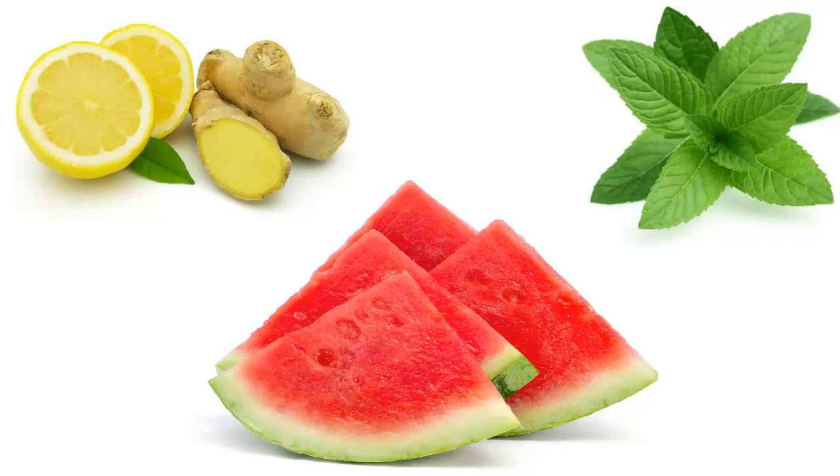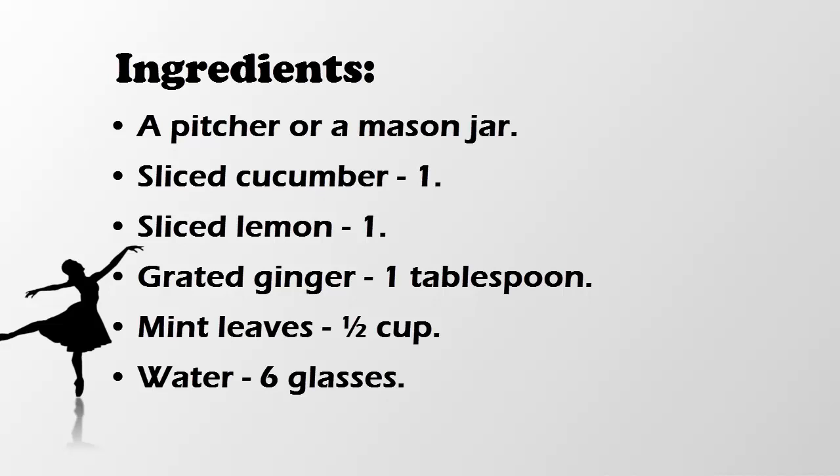Both mint and ginger also control food cravings and make you feel full. Mint also aids in digestion which causes weight reduction.